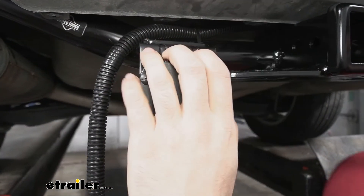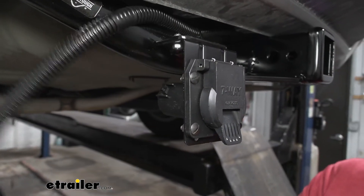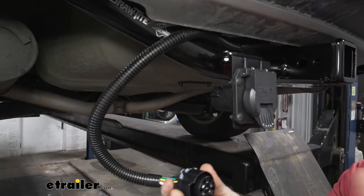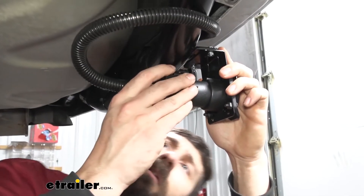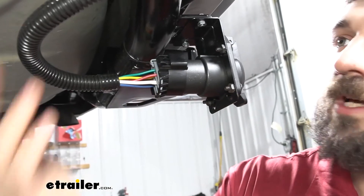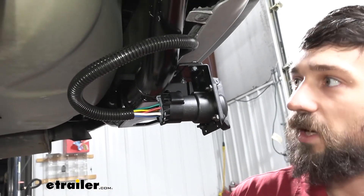So now that we have our mounting bracket in place and our trailer connector connected to that bracket, we're going to take the pigtail at the rear here and go ahead and plug that in. It's going to be a good idea to again coat the pins here first to make sure you don't have any issues with corrosion down the line. And there we go — I'll probably use a couple more zip ties just to secure the remaining wiring harness.